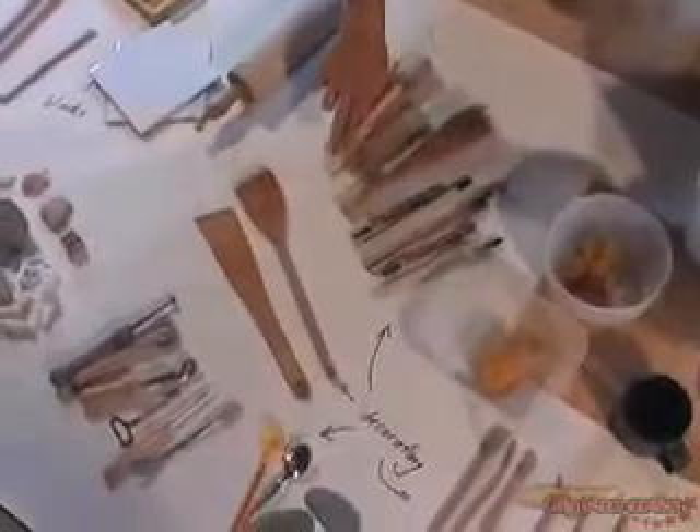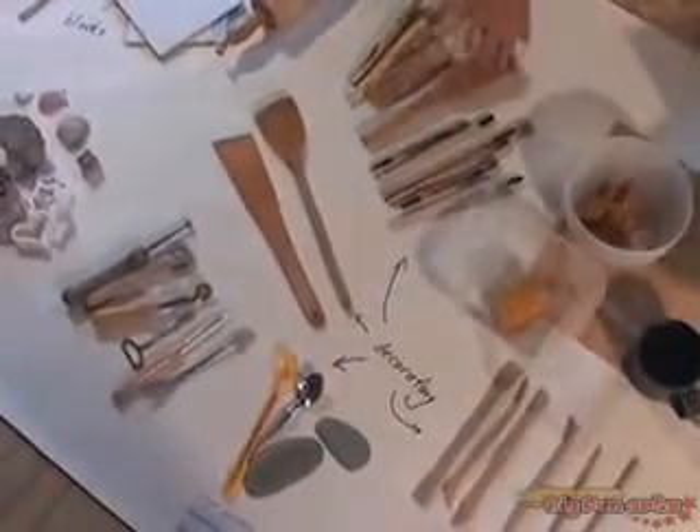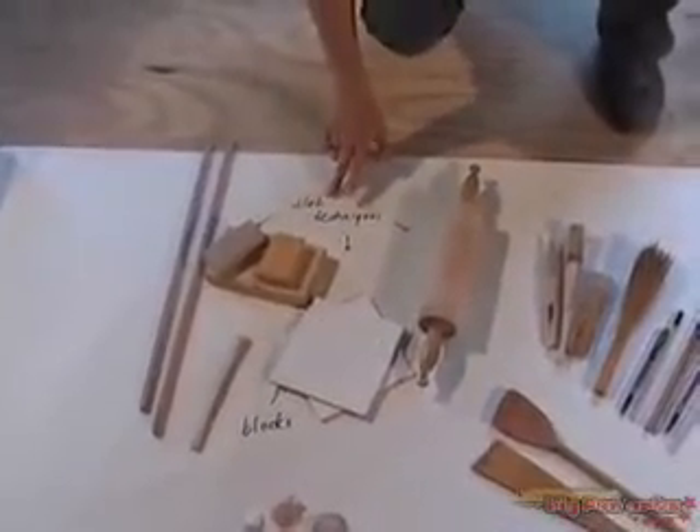Here we have some decorating tools — many different decorating tools. You can use almost anything to decorate. And over here, which you'll see in more detail in the next movie, we have some things to do slab techniques.